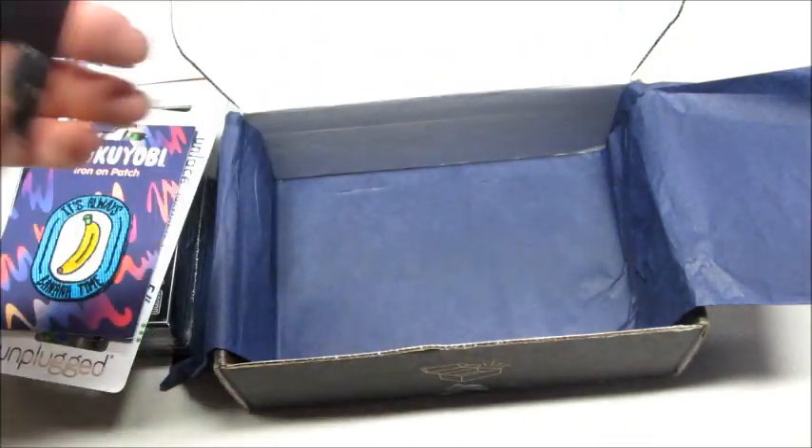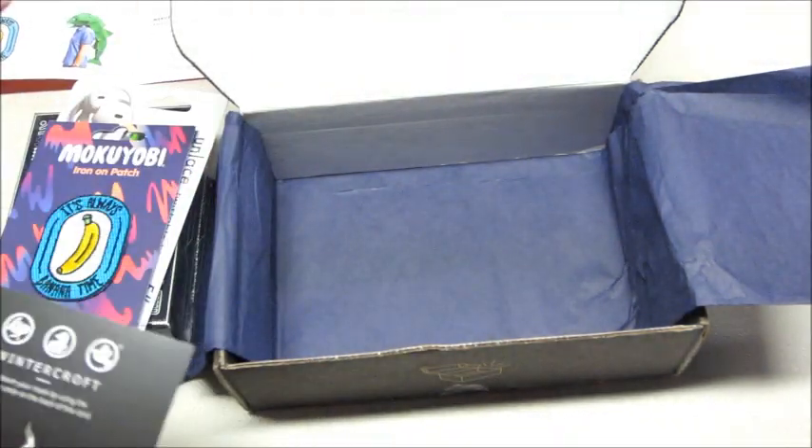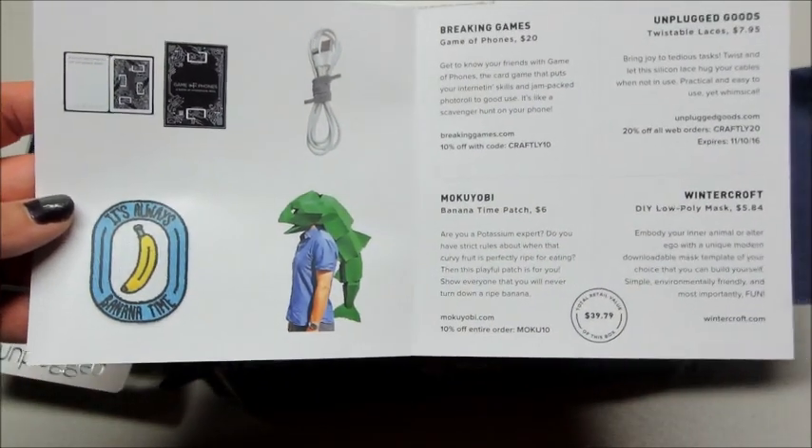So you just go to their website, there's a code under here. And on the information sheet, I guess that's an example of one of the little masks you can make.